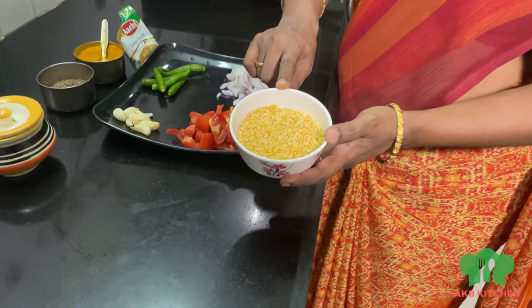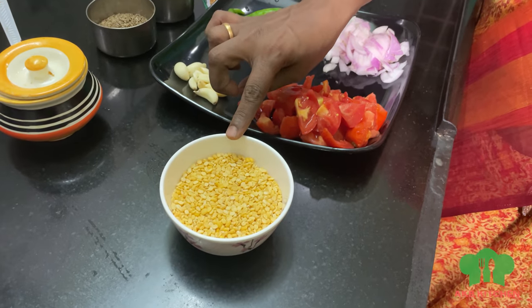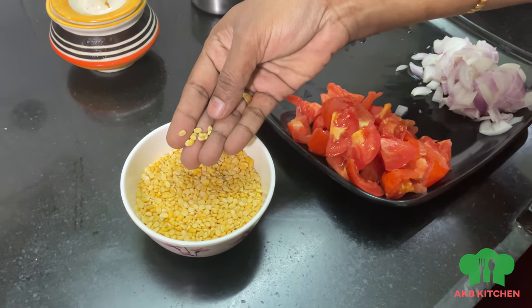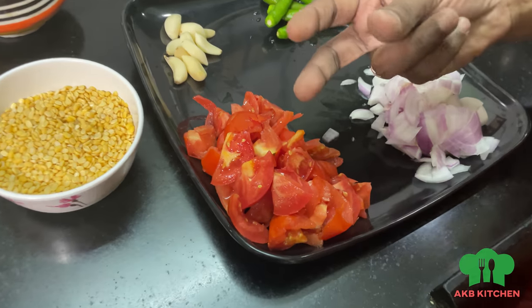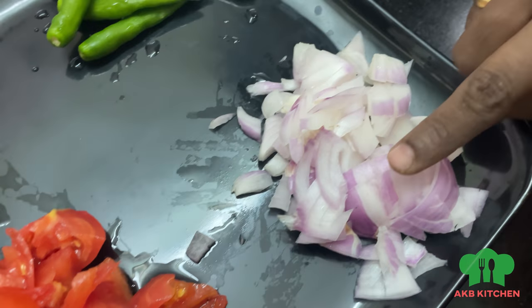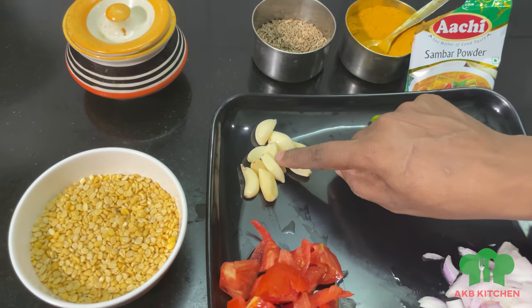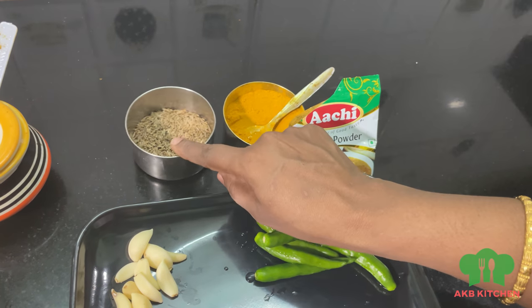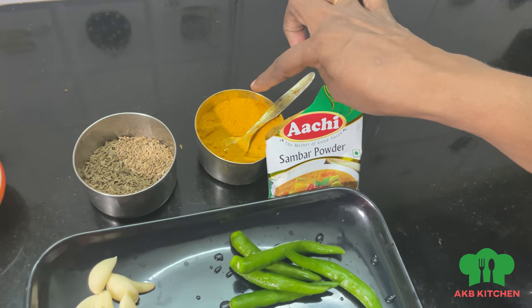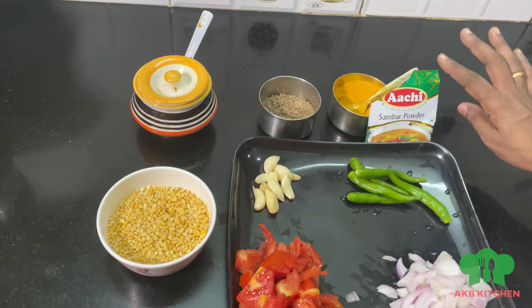We will be using Tiffin Kana — about 100 grams. We will add Tiffin Kana, then pour a bit of salt. Add 1 teaspoon of salt.